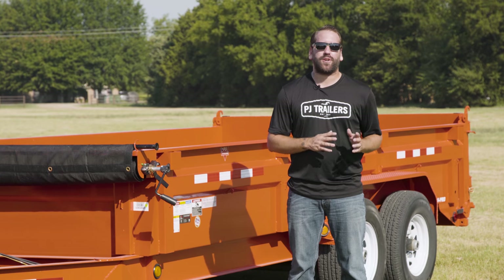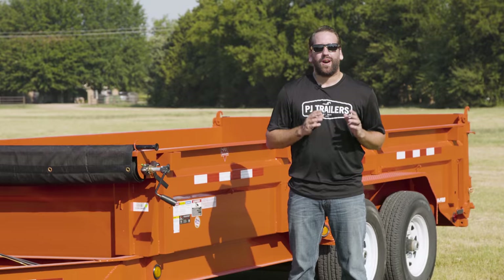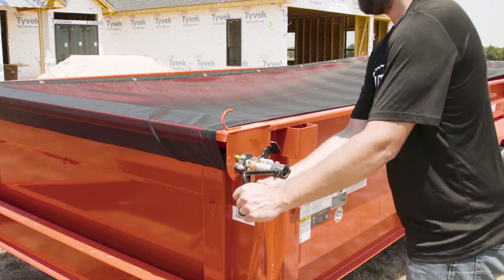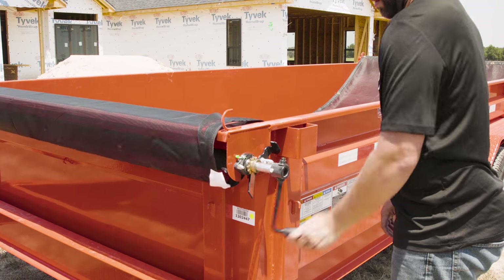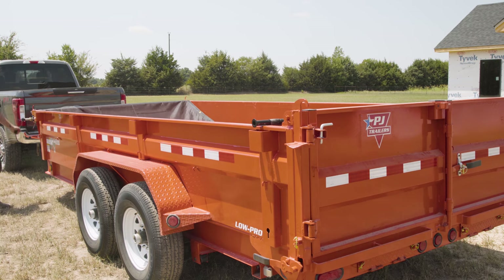Check to be sure that loose material does not extend from under the tarp. To retract the tarp, unlock the crank ratchet and extend the tarp a few inches to create slack. Release the tarp bar from the catch hooks and crank the ratchet to fully retract the tarp.